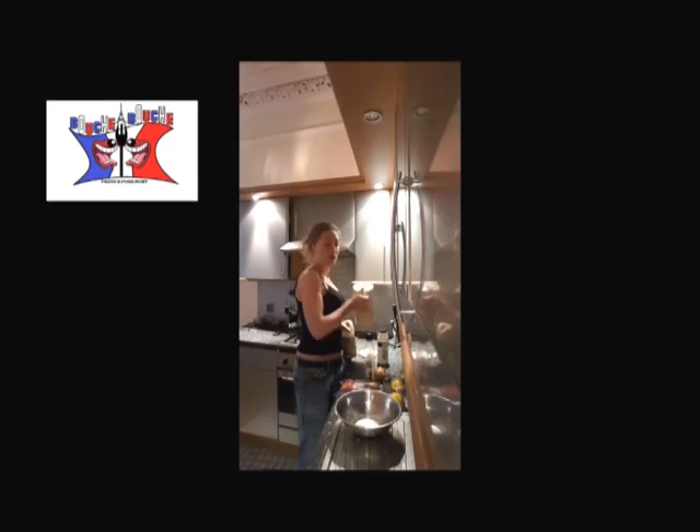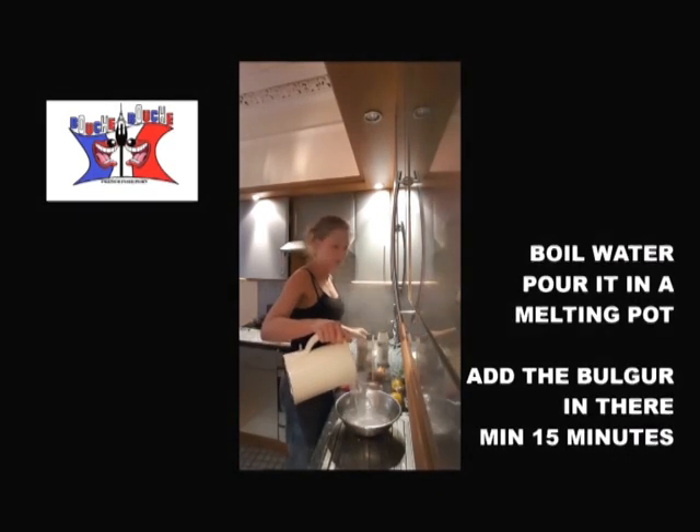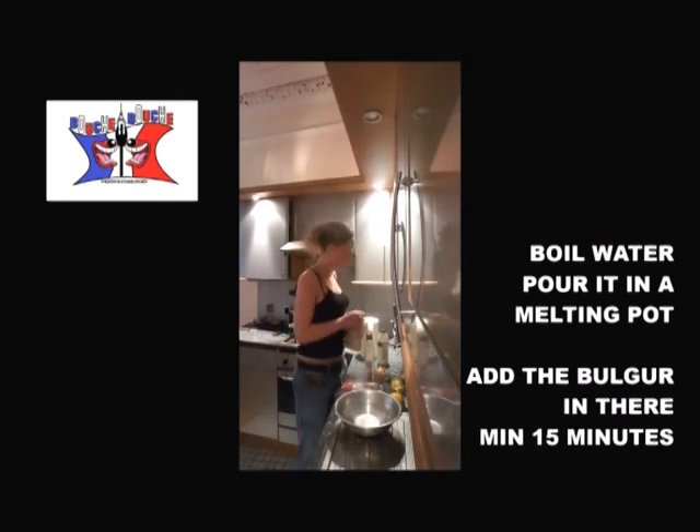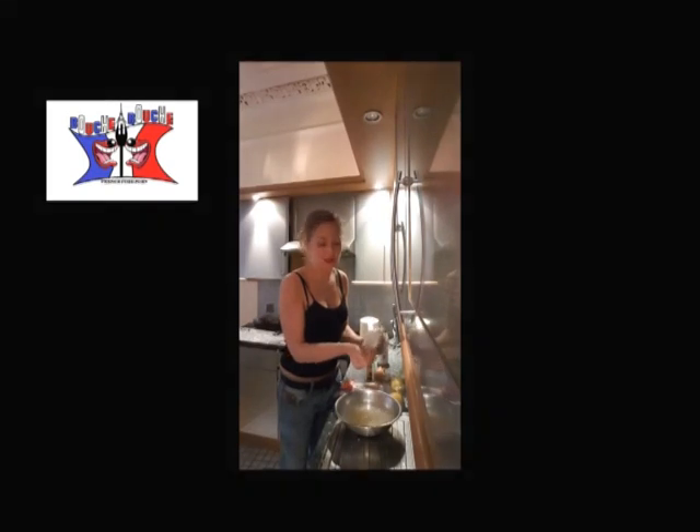Step one: you boil some water, you put it in a big mixing pot and you add in there your bulgur for at least 15 to 20 minutes.